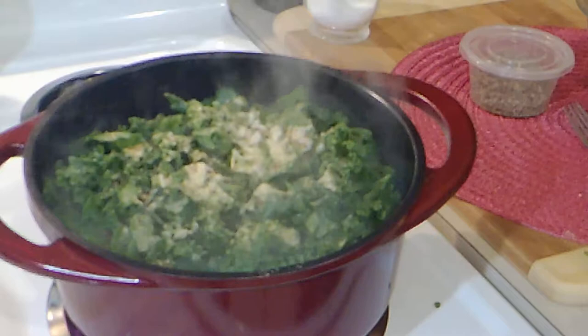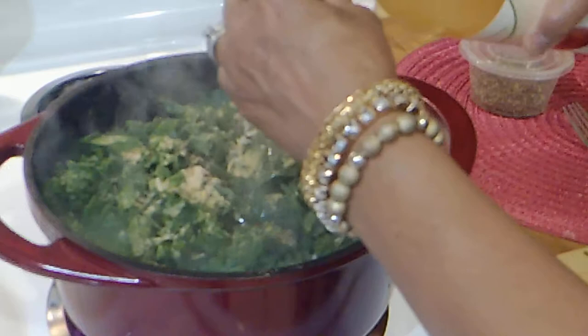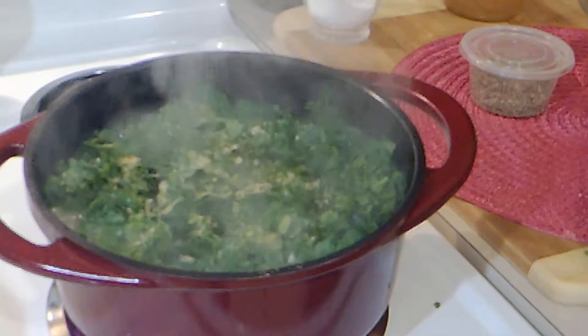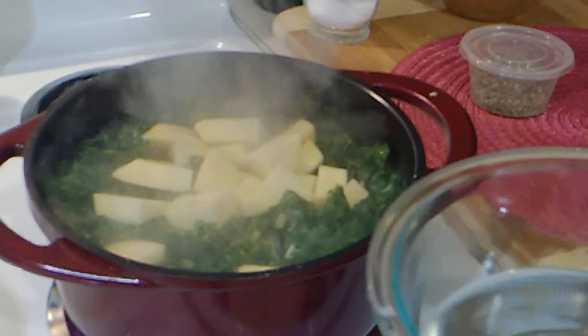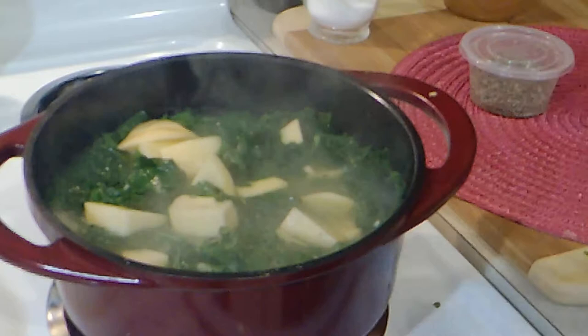It's boiling again so I'm turning it back down before covering it. I'm adding a capful or two of apple cider vinegar. Now I'm adding the rutabaga pieces. Turning it down to medium to bring that boil down. You can't cover it right away or it'll boil over, but once it calms down just cover it and let it go.